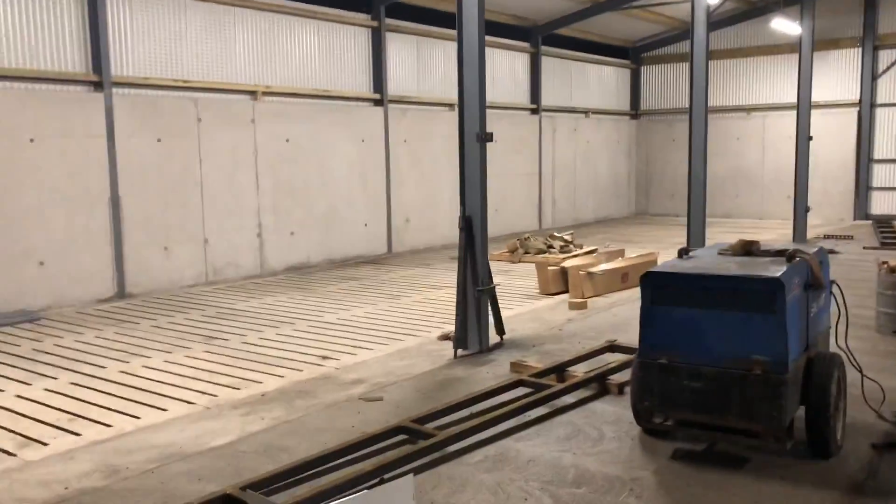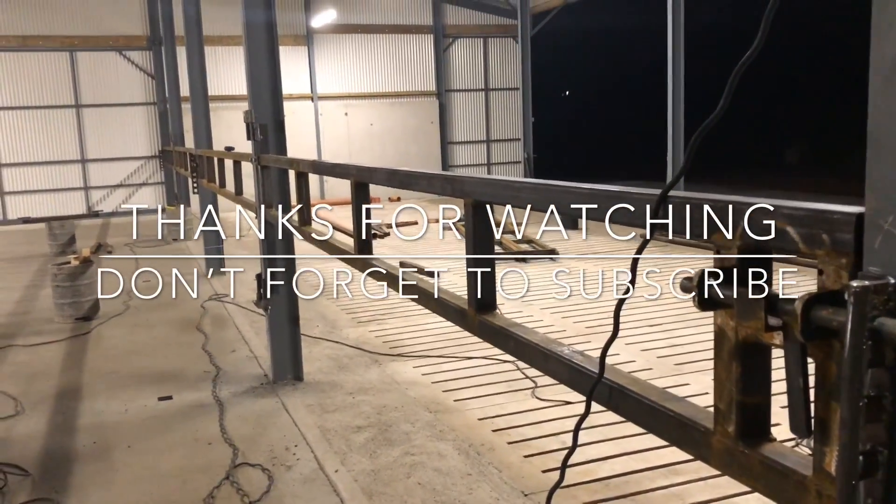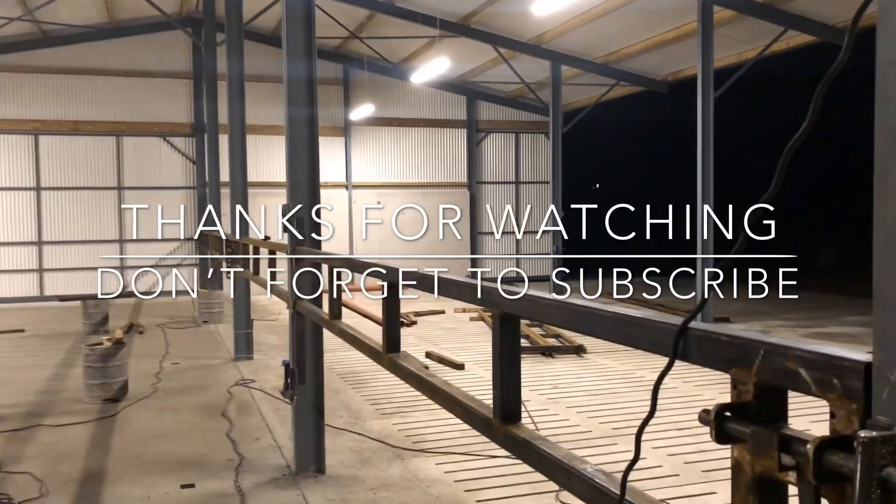I hope you enjoyed this — it's probably a little bit longer of an update than usual. We'll be back for more updates once we get a little bit further on, so thanks for watching and we'll see you in the next one.